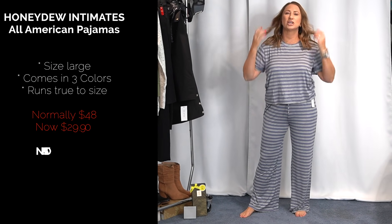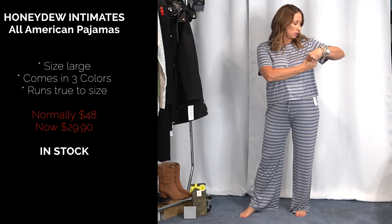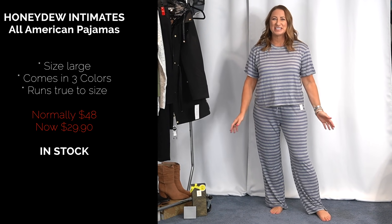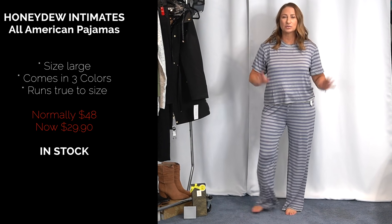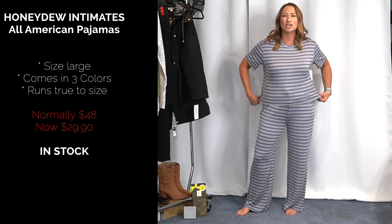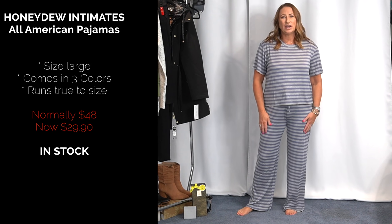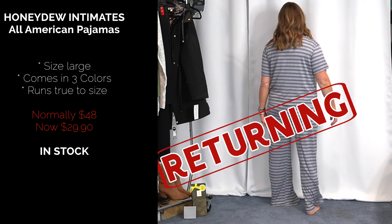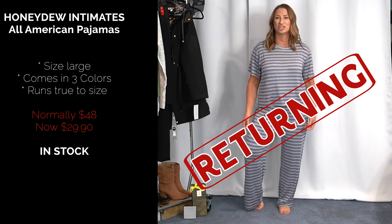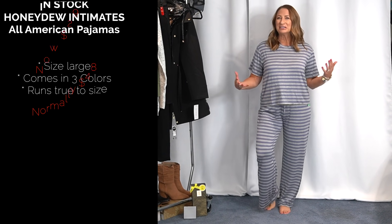Next up are these PJs from a brand called Honeydew. I got them in a size large. They're just not speaking to me. They don't have pockets, which is fine, but the shirt is a little bit of a weird length — I like it to be longer. They're nice and soft and stretchy and comfy, but something about it is just not me.